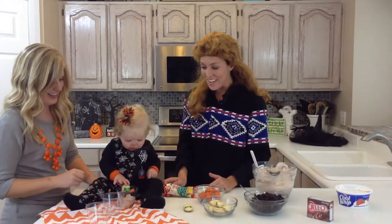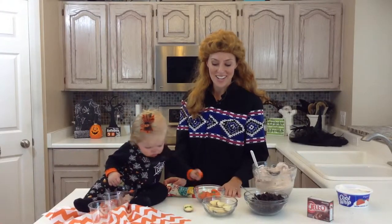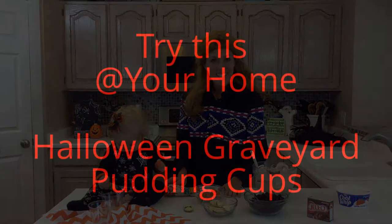You can find this and other Halloween recipes and other family-friendly recipes on our website, SixSistersStuff.com. Thanks for tuning in. Bye.